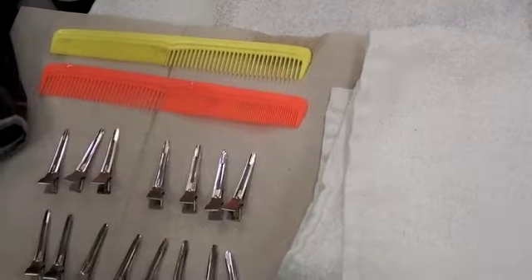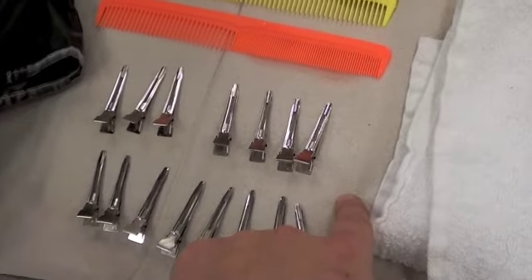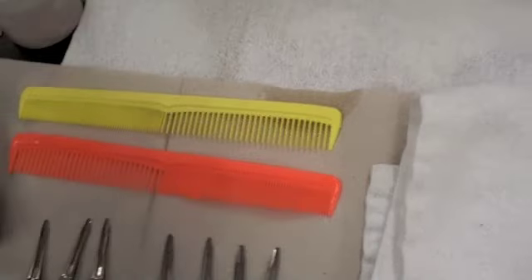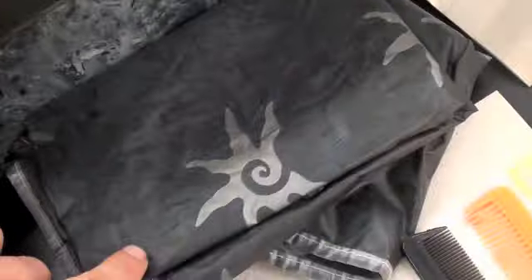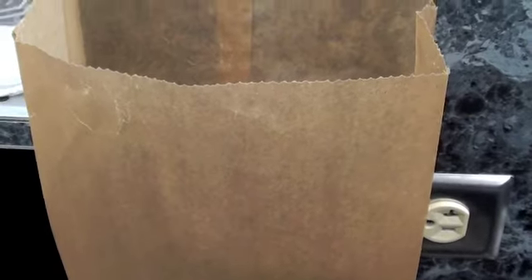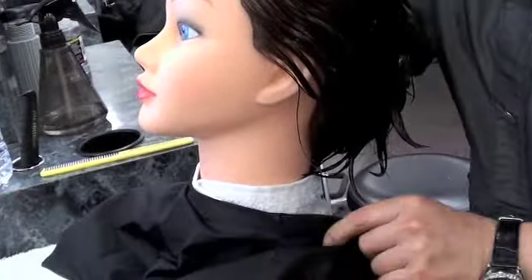Wash hands with soap and water. For a finger wave, you will need a towel, sanitary maintenance area, clips, combs, a rat tail comb, an all-purpose comb, six rollers, a cape, a towel, and a trash bag. Drape the client with a towel and a plastic cape.